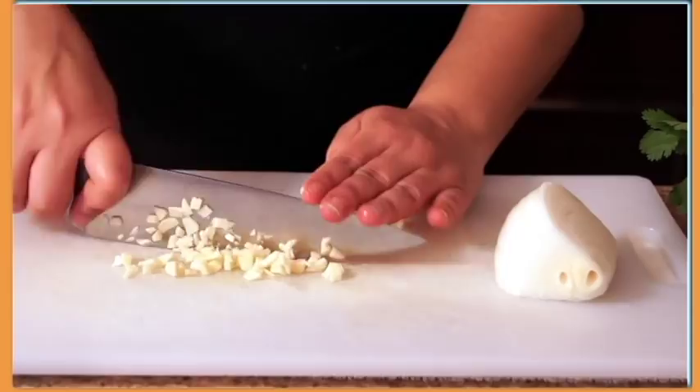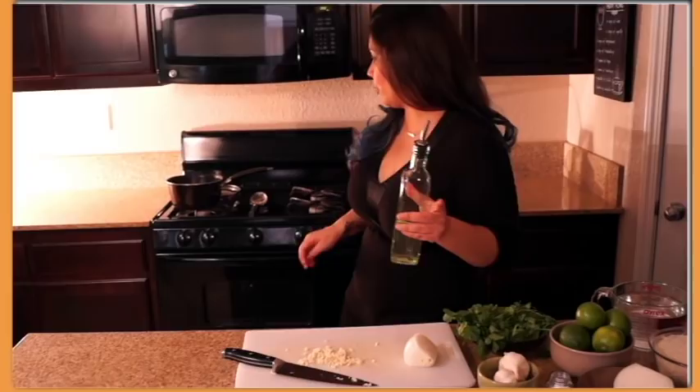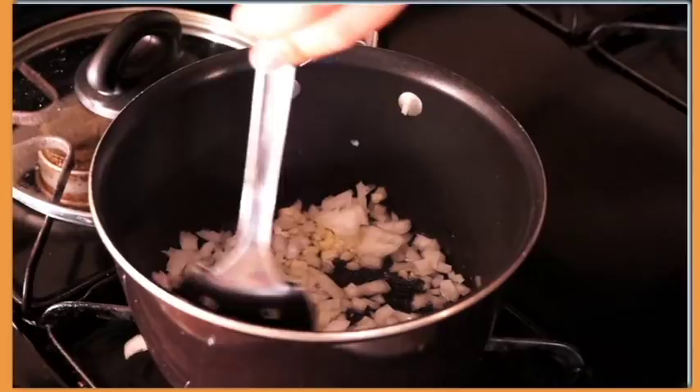We're gonna fry the rice, so I'm gonna start heating up the oil on medium heat, and we're going to fry the onion and the garlic together. You can do about a quarter of an onion. We're gonna go ahead and put this into our oil and add some salt. Let that simmer while we prep the rest of our ingredients.